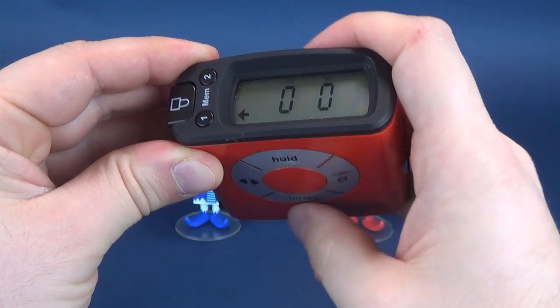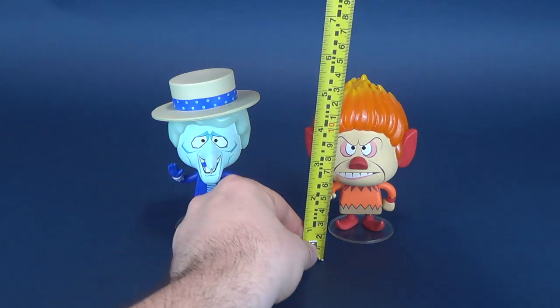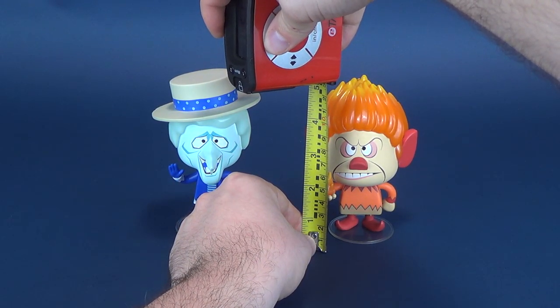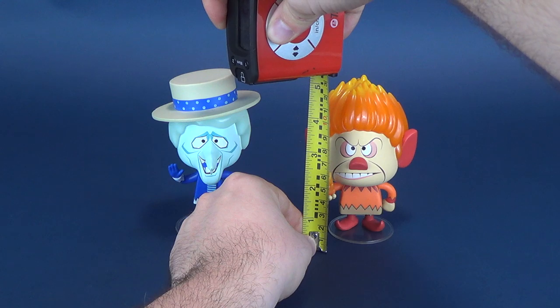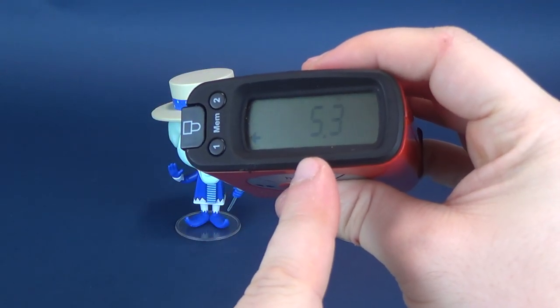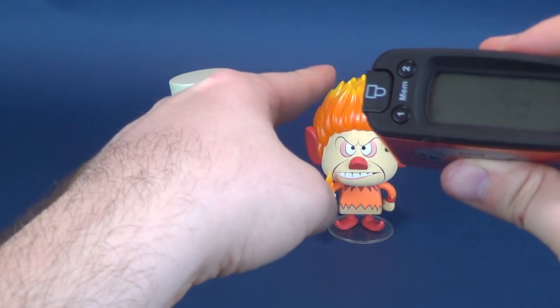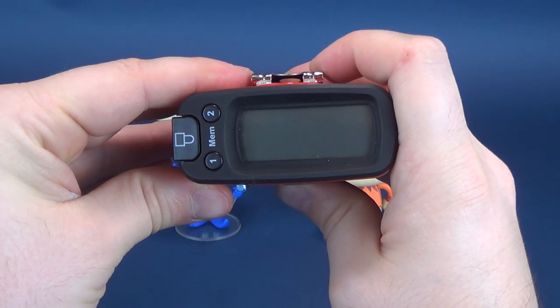In centimeters, that works out to be 12.7 centimeters for the Snow-Mizer. We're gonna switch back to inches and secondly figure out how tall Heat-Mizer stands. I think they're on average about the same height. The Ultra-Measure-Tron worked a little better that time: 5.3 inches from the bottom to the top, which in centimeters is 13.5.